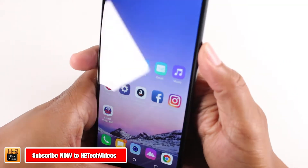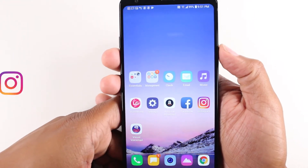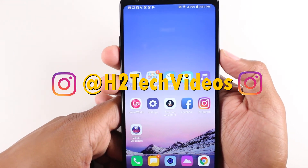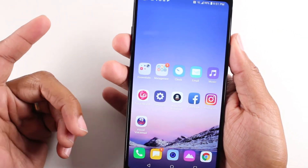Put one finger on your power button on the right here, the other finger on the volume down. You're going to hold it for one second. Hold. It'll do that and it will throw that picture right into your gallery.